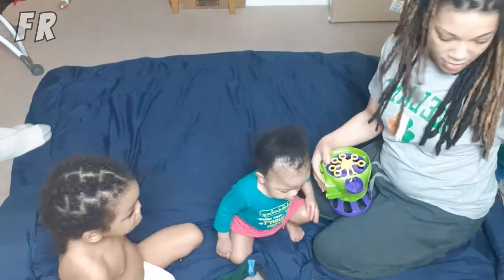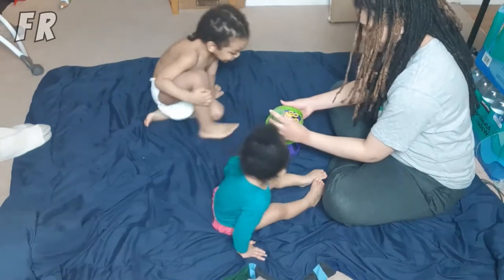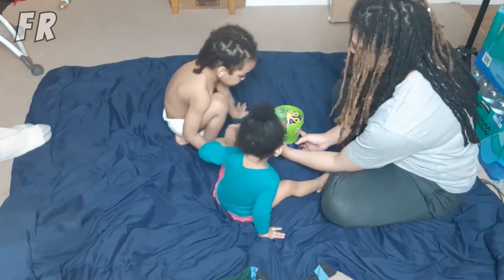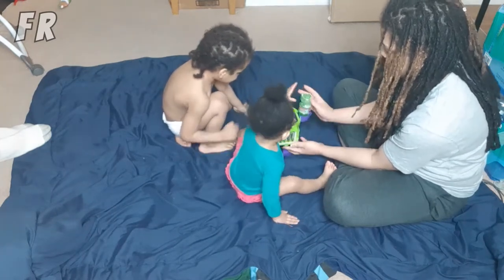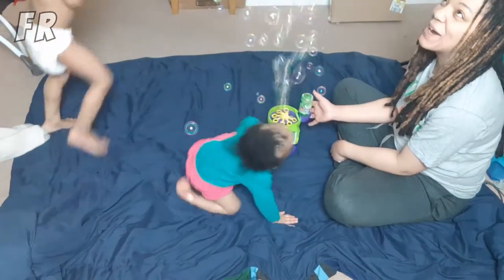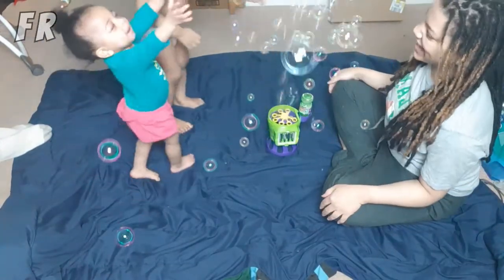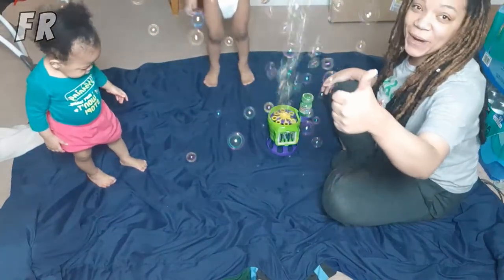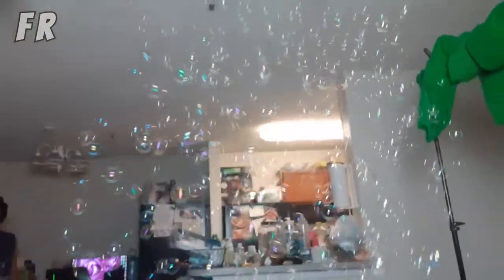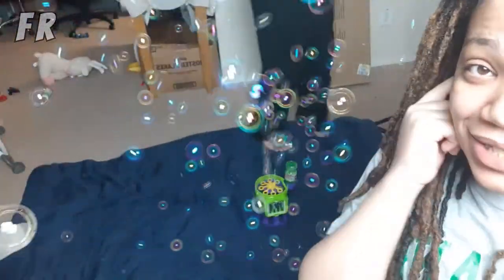Hold on, we're finna start — baby, you ready? All right, mommy's gonna press it now. This is superb y'all, oh my god! Oh my god, it's a lot of bubbles — they were not playing no games, and the button stops on its own so y'all don't have to stop it yourself.